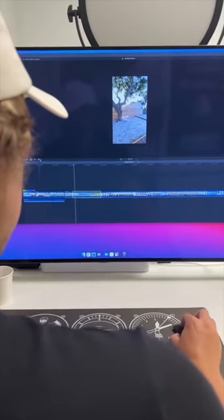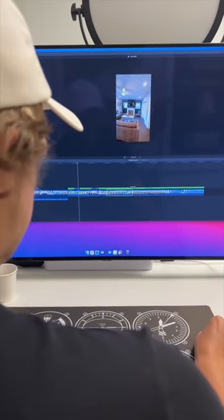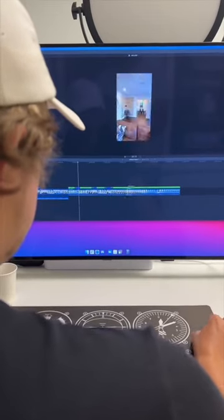I have the footage here in Final Cut Pro and I literally just scrub over it, select a range, and speed it up between eight and twenty times depending on how fast I want it to be. And as you can see here, it's really quick.